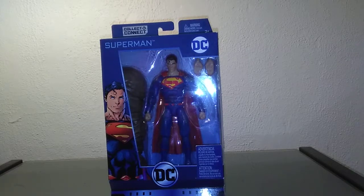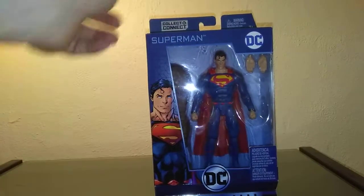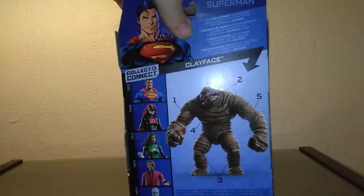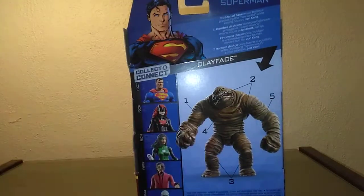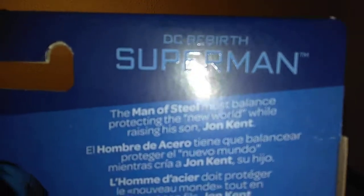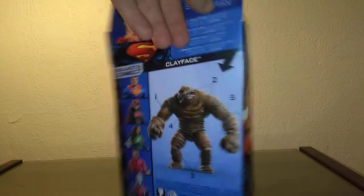It's from the Clayface wave. Taking a tour of the box: on the front you have Superman flying with his hands out, and a Clayface part included. The DC logo is on the side with some Superman artwork looking pretty cool. On the back you have the figures in the line and the Clayface build-a-figure, as well as Superman's info. The bio reads: 'The Man of Steel must balance protecting the new world while raising his son Jonathan Kent.' Basically, this is a Superman from the original series who, for whatever circumstances, came into the New 52 universe and took up the mantle after the New 52 Superman died.